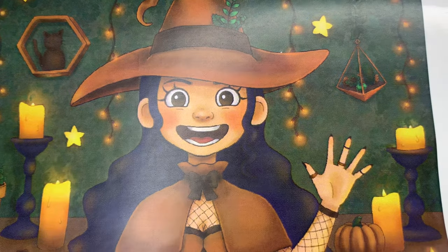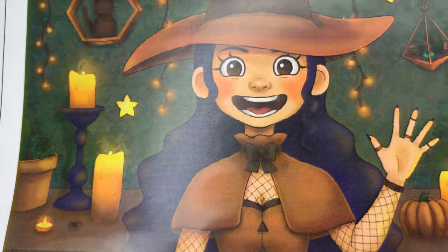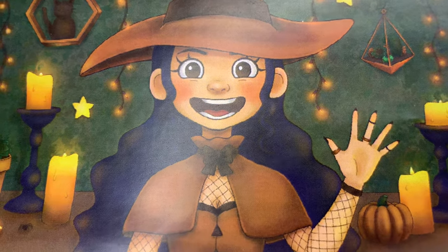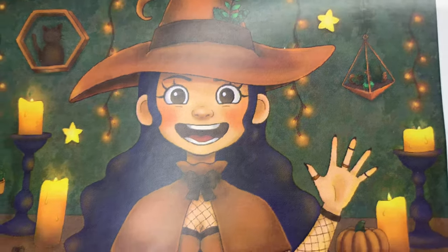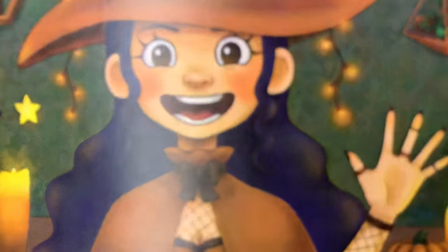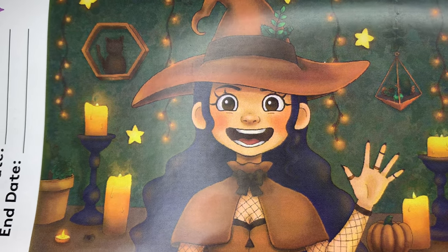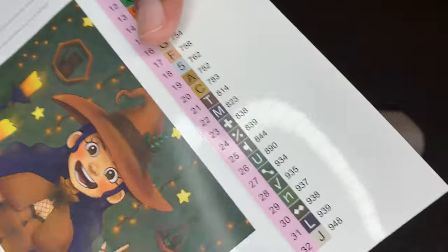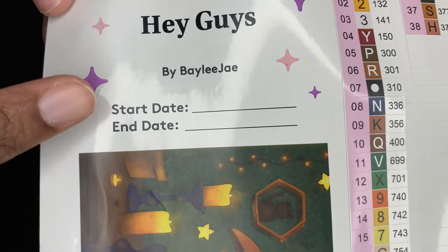It's just so cool seeing Bailey draw this and now it being a diamond painting. I remember watching her draw this and I loved everything about it — the colors, the theme, the idea. The eyes were just kind of like, 'hey guys,' throwing me off a little bit. But I love it now — I think it's funny and so cute. Those big old eyes remind me of a baby's eyes. Your sticker sheet will have a start and end date.